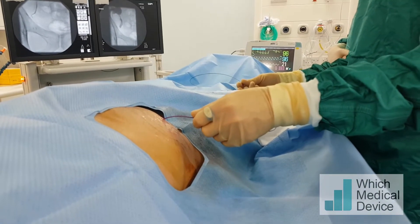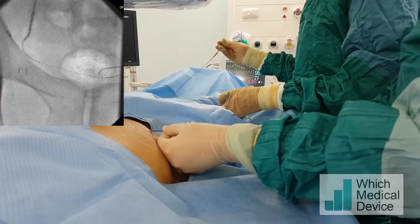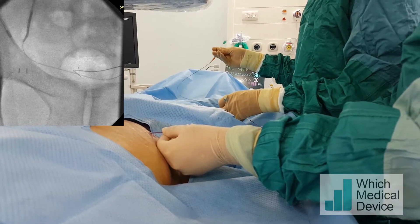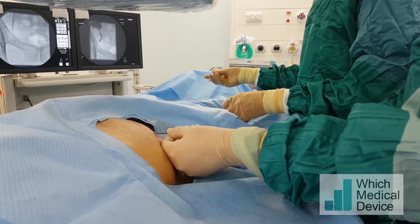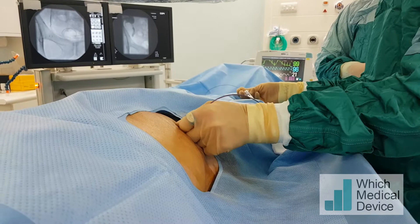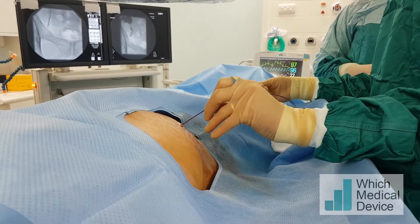Now with more support from the catheter, we're going to try and advance the micro catheter — and that's gone straight into the bladder, which is very helpful. We're going to put lots of catheter and wire in the bladder. Advancing the stent pusher through the stricture into the bladder is going to be very difficult because even with the support of this wire, this is quite a large catheter for that tight stricture, and I think it's looped up in the kidney at the moment.